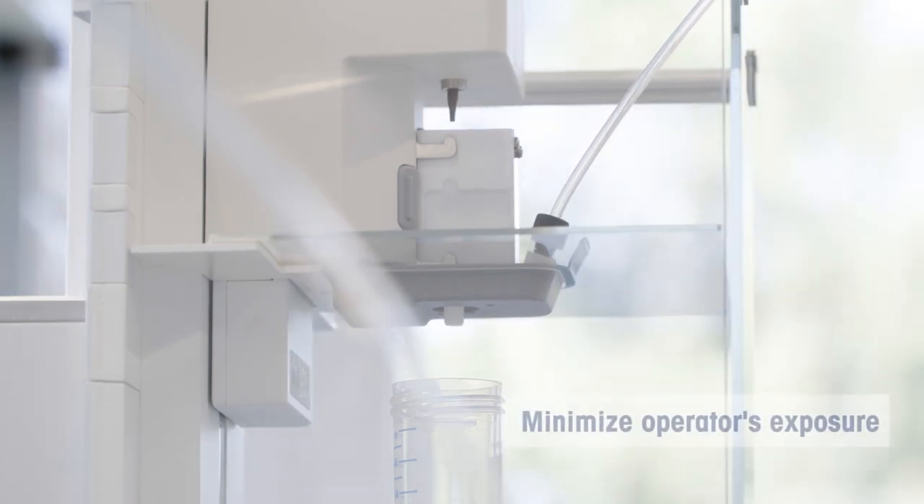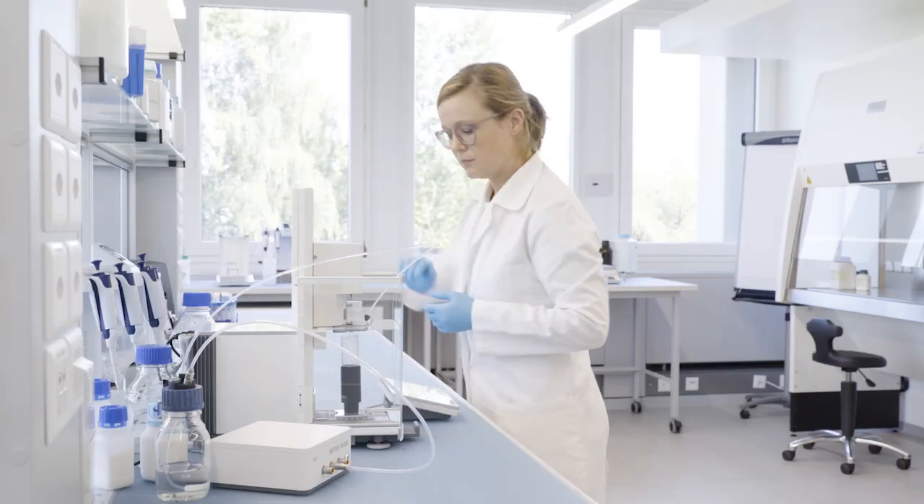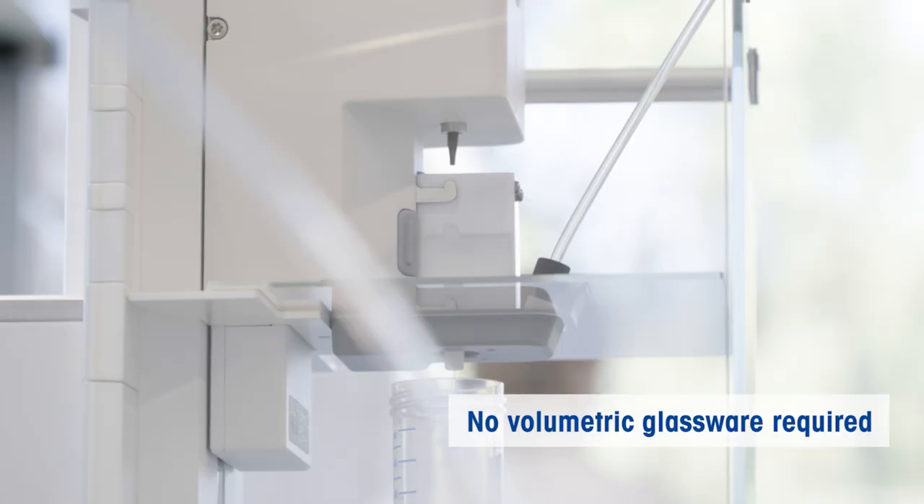You also minimize the operator's exposure to hazardous substances. And the best thing about it — no volumetric flasks or pipettes are required.